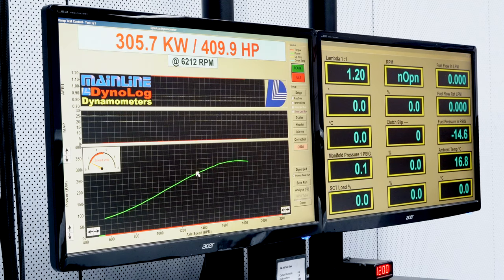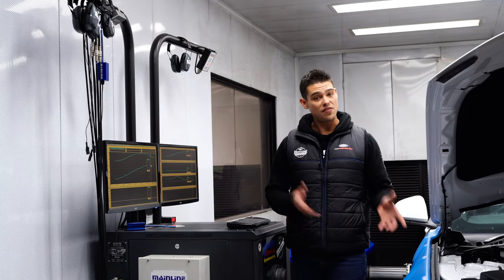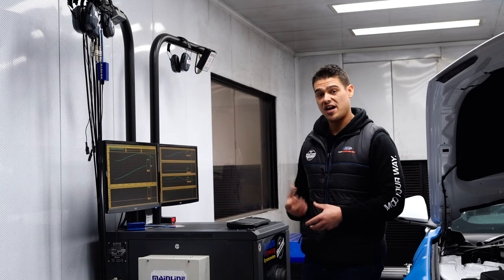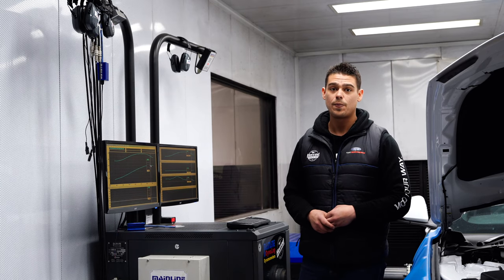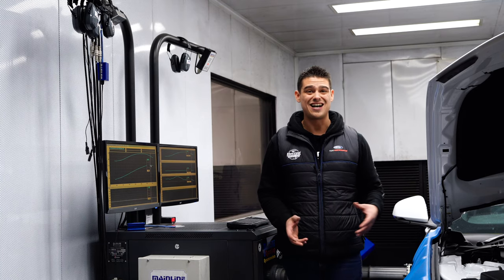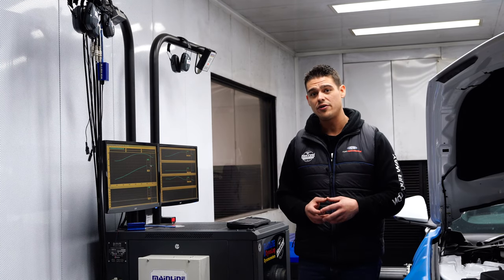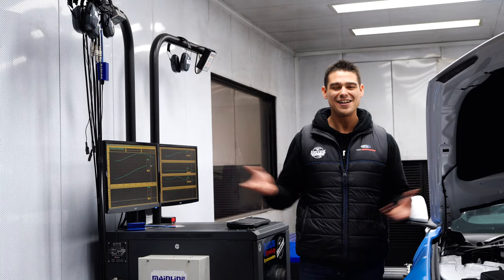We've loaded SCT's pre-loaded file, run the car on the dyno, and we've now got our power figures. The car has gone 305.7 rear hub kilowatts and just nudged over 500 Newton metres of torque. I'm really happy with those results — the car started with 296 kilowatts today, so we're up nine kilowatts. I'm sure we're going to notice those gains out on the road, so let's get the car off the dyno and out of the shop.